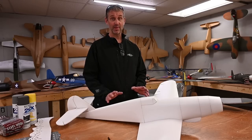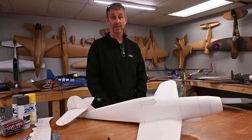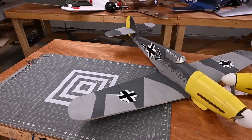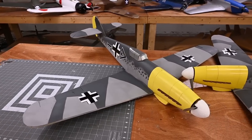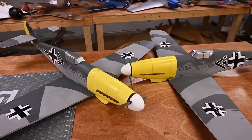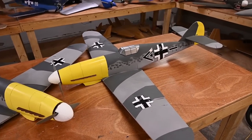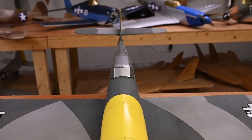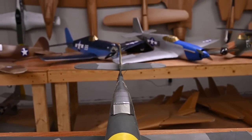Something I'm super excited about is in 2020 we're going to be releasing the BF-109. There have been a ton of people asking about this plane, and there's been a reason we wanted to wait just a little while longer — we wanted to be able to put together a video on painting this plane. This plane is absolutely gorgeous, so check this out.